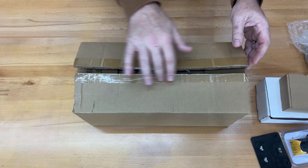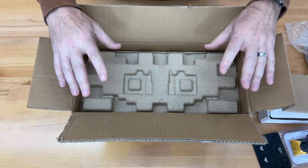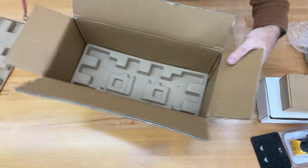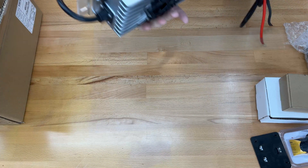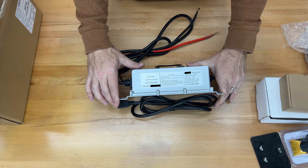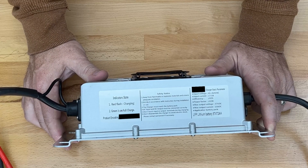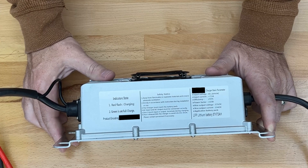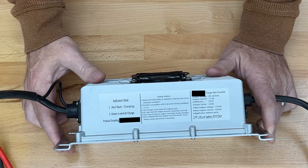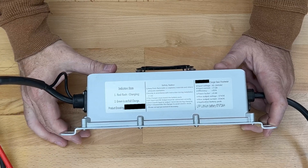First of all, we have the charger, and you'll notice these are all open because we have to check them, make sure everything was in there at the dealer. Turn this around so you can see the specs on it. You'll notice that this charger can take in either 110 or 220. I did email Eco Battery to find out if that affects the charge rate to the battery, and they said it does not. The battery will charge at the same rate regardless of its input voltage.